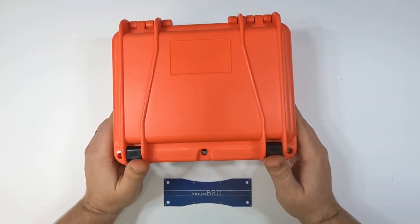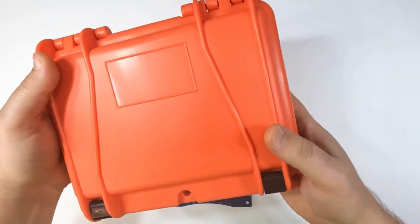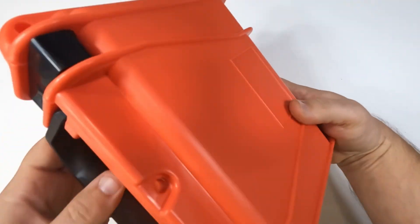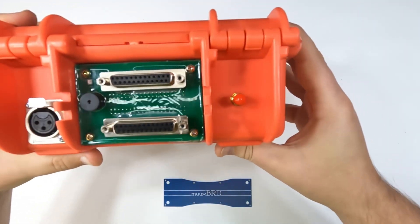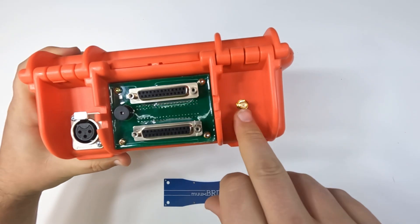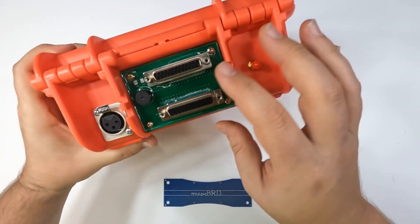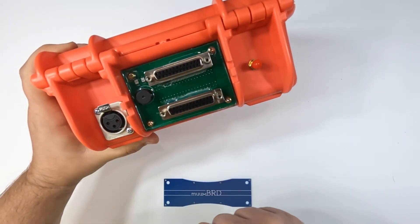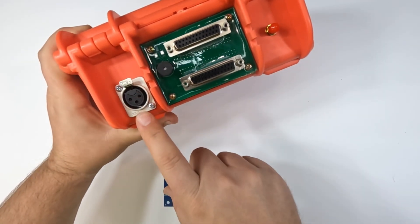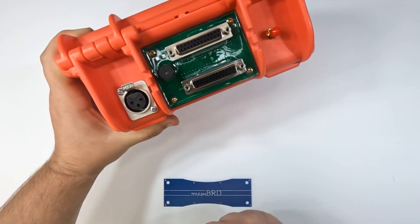So here's what we're really here to see. The Mongoose module looks like it comes in a standard seahorse case. On the back here you can see we've got our reverse SMA connector. The two DB25s — this is where your slats are going to connect. Looks like a buzzer and maybe a couple of LEDs. And then over here we've got an XLR jack — nice, good quality XLR jack — and that's for DMX.